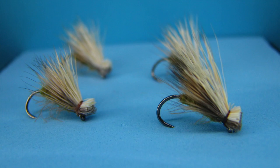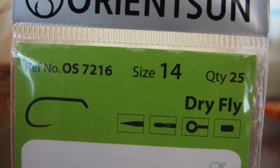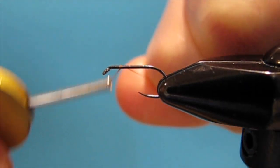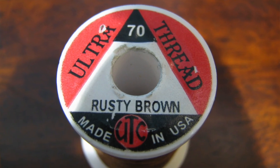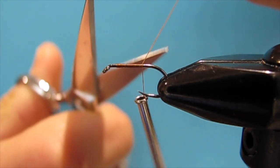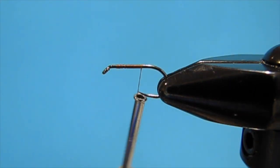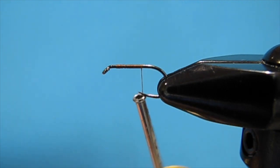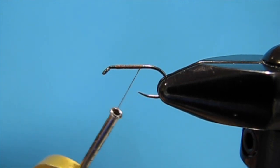So let's tie an elk hair caddis with the CDC hackle right now. This is a size 14 Orizin dry fly hook and I'm starting off with UTC 70 denier ultra thread in rusty brown, but any natural color will work. Now since this is a caddis it will not have a tail, and I'm going to get right into showing you the neat body.